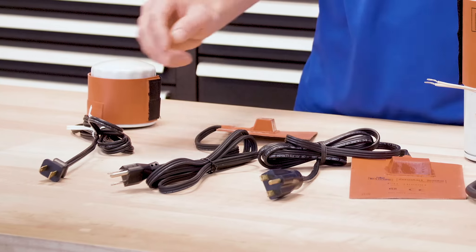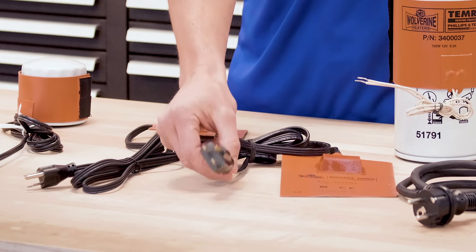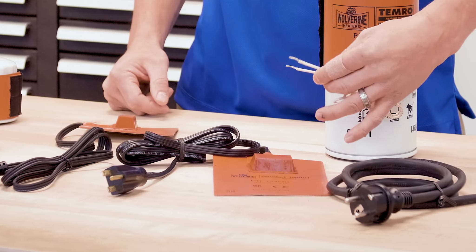Plug types come in different options: 120-volt two-prong, 120-volt three-prong, 240-volt three-prong, CE7 for European applications, and blunt wire ends.